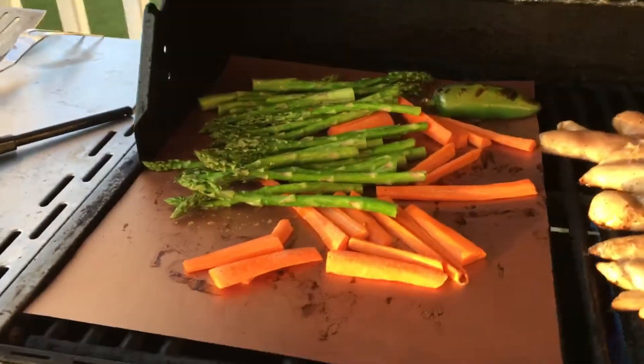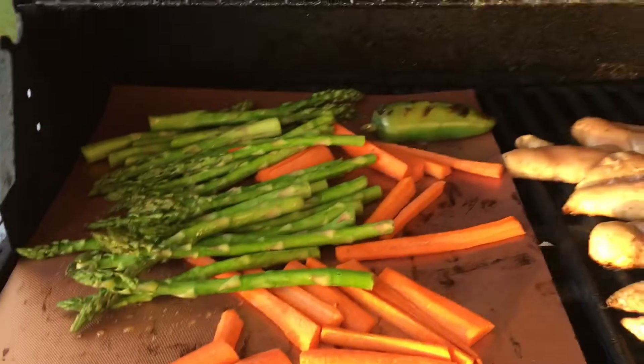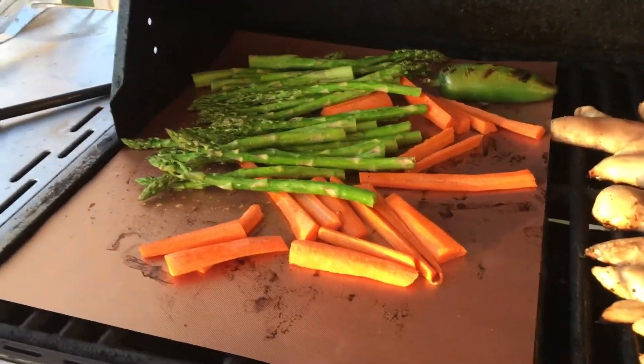It's also great on the grill and we've done some things in the oven — put it on a baking sheet, threw some cookies on it, and it worked really, really well.